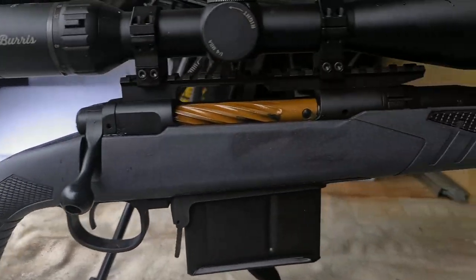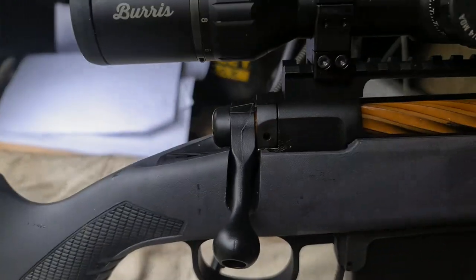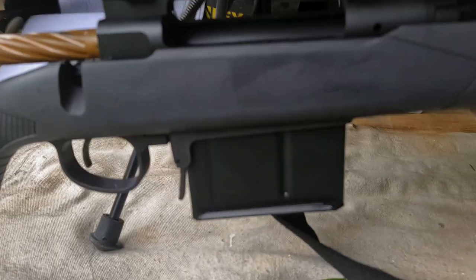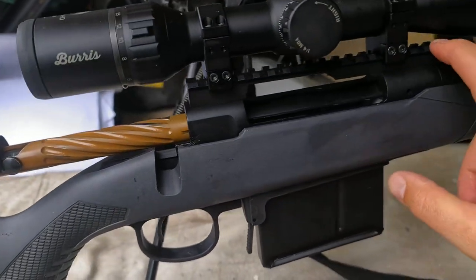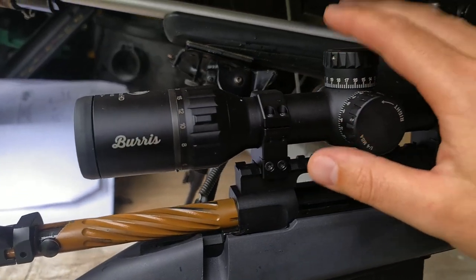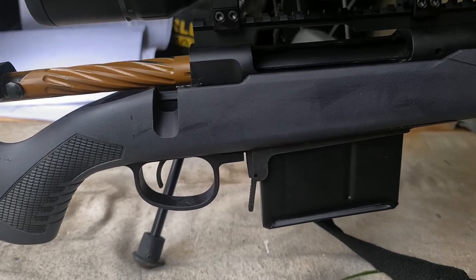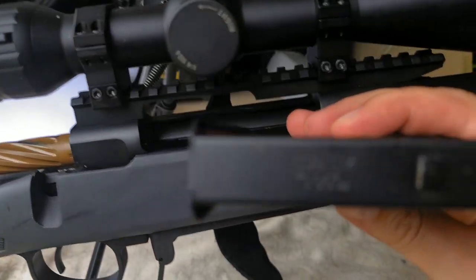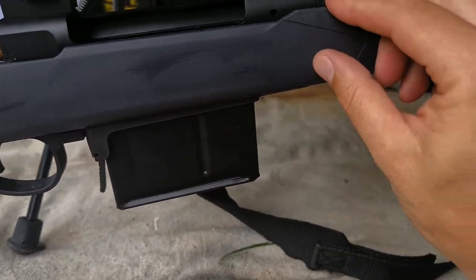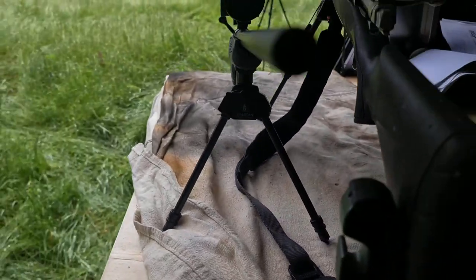This is quite an old Savage 110 action — it started with a 7mm Remington Magnum. I got the stock, so it's running a 20 MOA rail, Steiner rings, and my Burris Signature scope. The stock is a Savage 338 Lapua Magnum stock with a massive 338 Lapua magazine. The recoil lug needed to be reshaped to fit the aluminium pillar bedding system, which I was a little bit concerned about, but it seems to be okay.